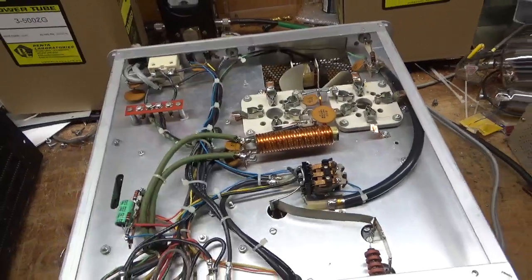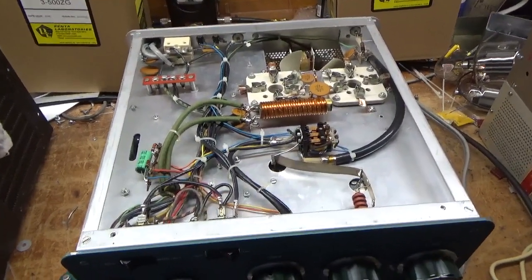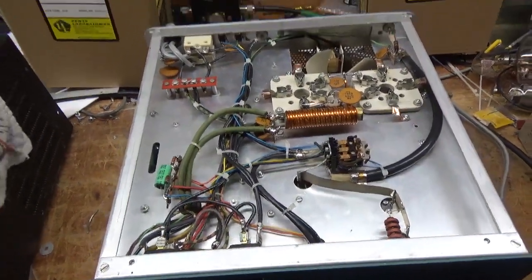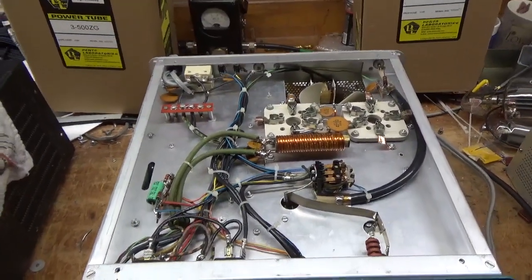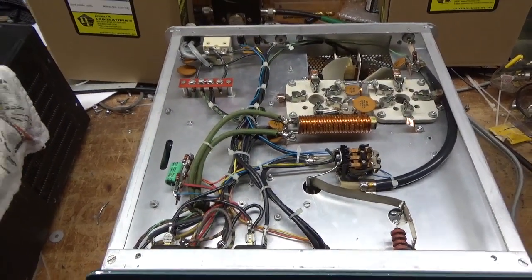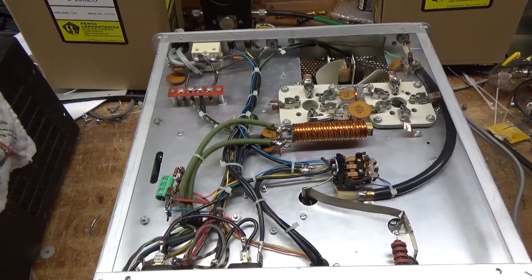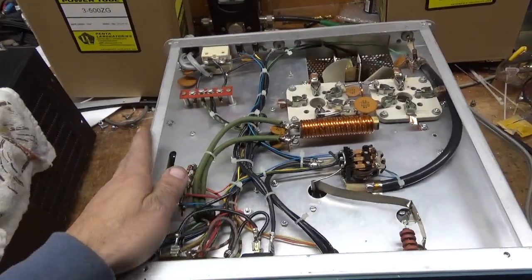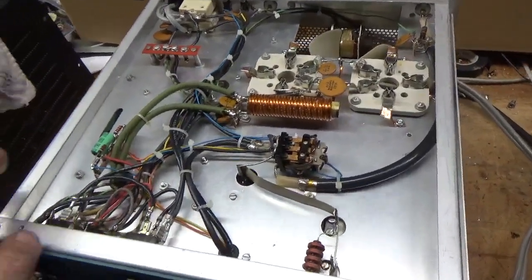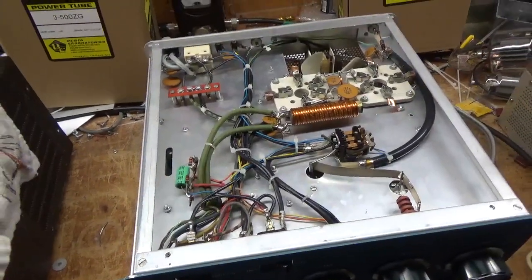So if you need an amplifier repaired, please feel free to give me a call at 203-892-4119. Thank you for watching. Please like, share, and subscribe — I have a lot more stuff to do. I think I'll work on a Drake L7 next, then I have a 922 and more SB-220s. Very thorough — as you see, I do the same job on every single one. I do not skimp. Thanks for watching, have a great day, catch you later.